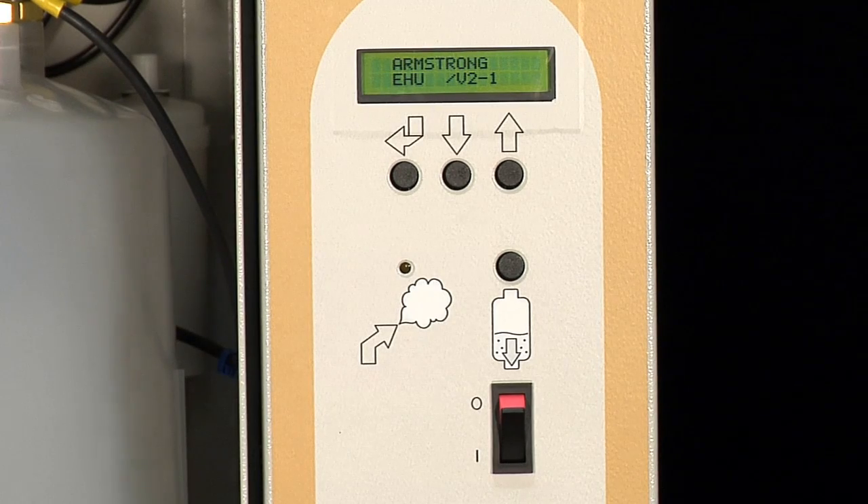When turning on the EHU-800, the first thing you will see is the Armstrong EHU and the version of code being used. The screen will default to the steam production which is part of the humidifier status menu.